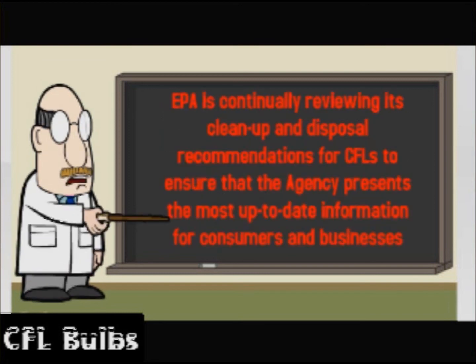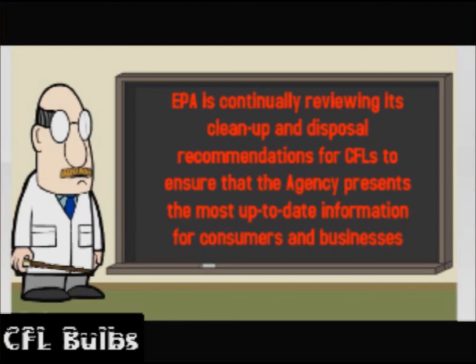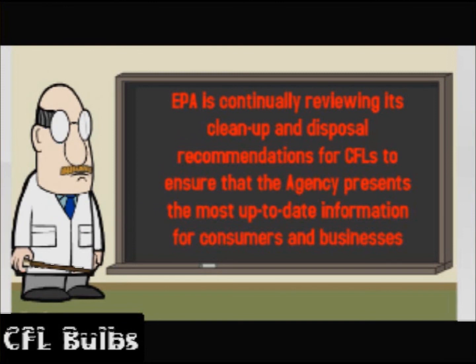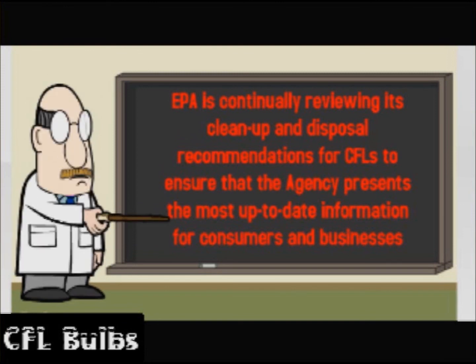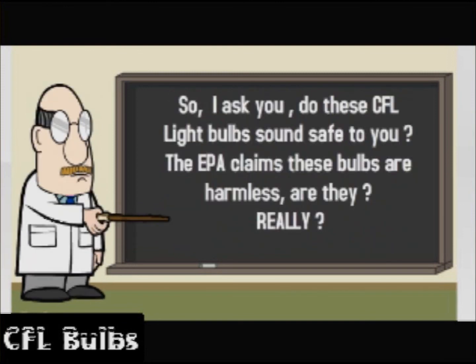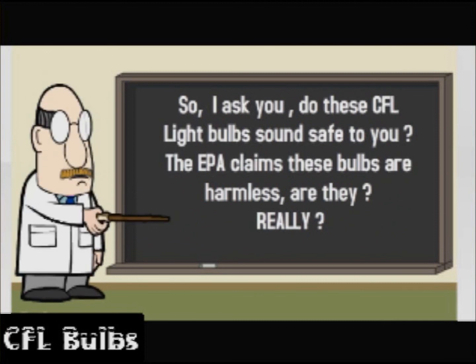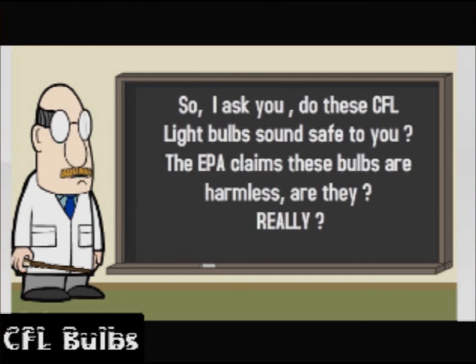EPA is continually reviewing its cleanup and disposal recommendations for CFLs to ensure that the agency presents the most up-to-date information for consumers and businesses. So I ask you — do these CFL light bulbs sound safe to you? The EPA claims these bulbs are harmless — are they?